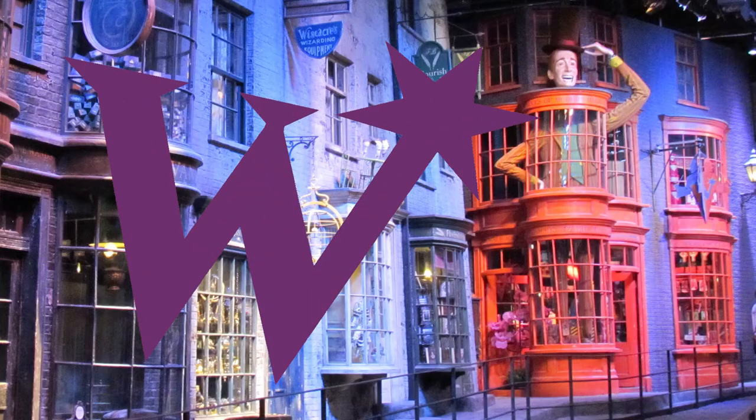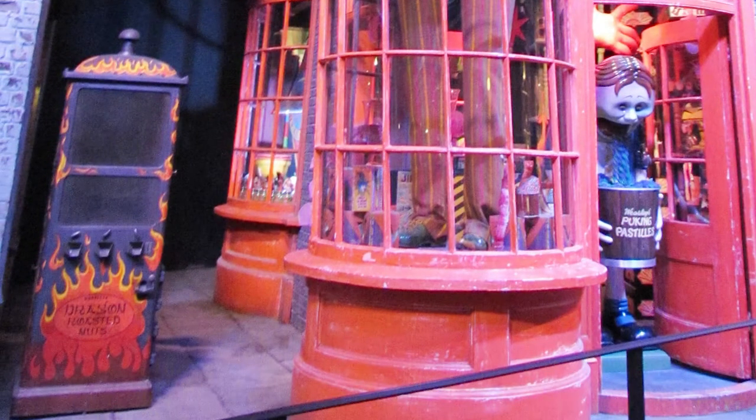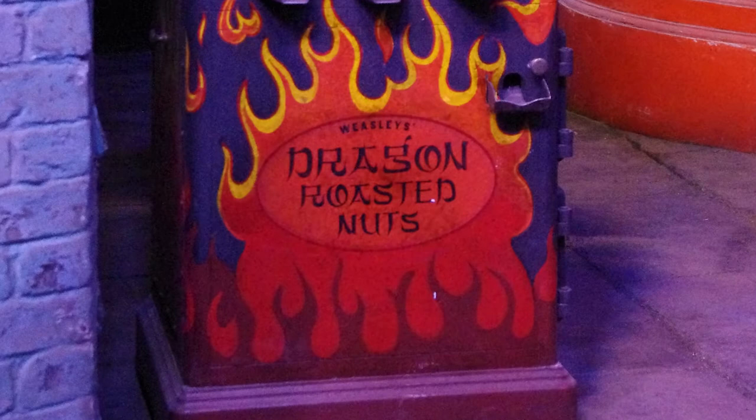Hi everyone! I thought I'd start off our recipes for the year — we're almost halfway through already — by making Weasley's Dragon Roasted Nuts. Now, I know it's not actually written in the book, but it is located in Diagon Alley outside Weasley's Wizard Wheezes. It's like a little dragon roasting vending machine outside the shop, and I thought we'd make some today.